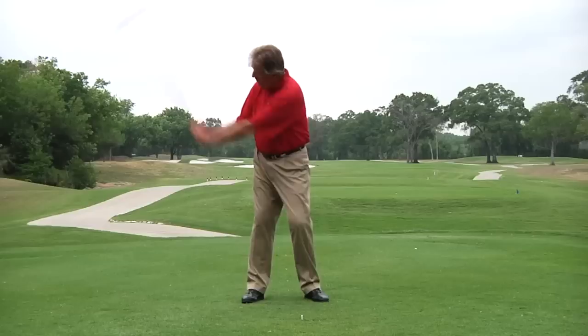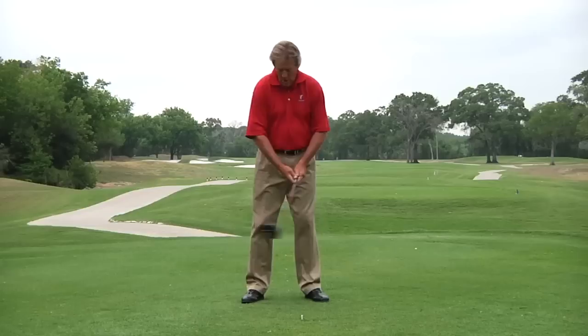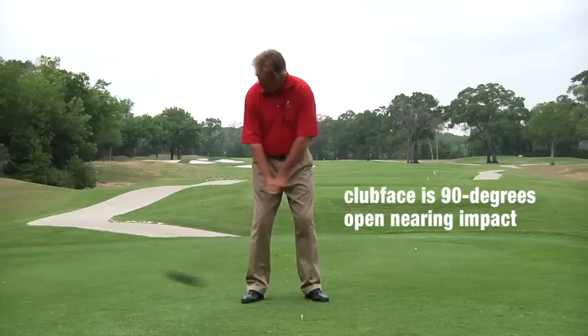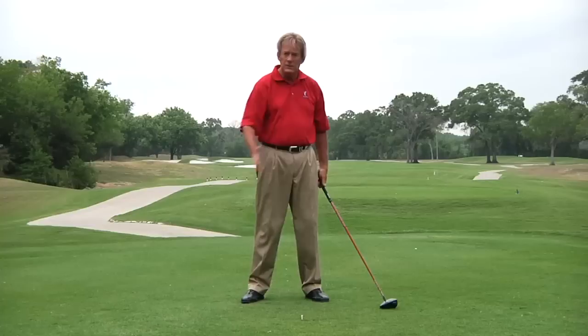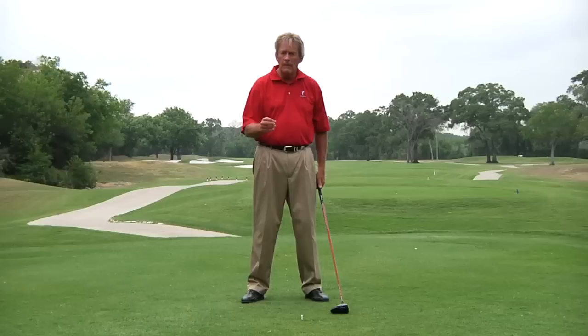Now with the arms in front of me as I come down, the club face is 90 degrees open when it comes down into the hitting area. The toe is usually pointed up into the air. Our challenge is to bring this golf club that 90 degrees back to square and then 90 degrees the other direction, only slightly coming from inside to inside while that happens.